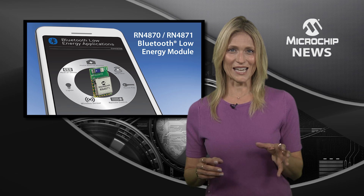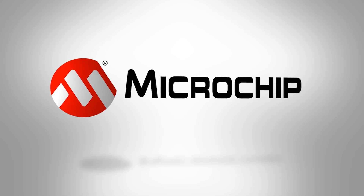To take your IoT design to Bluetooth 4.2, check out the website today.